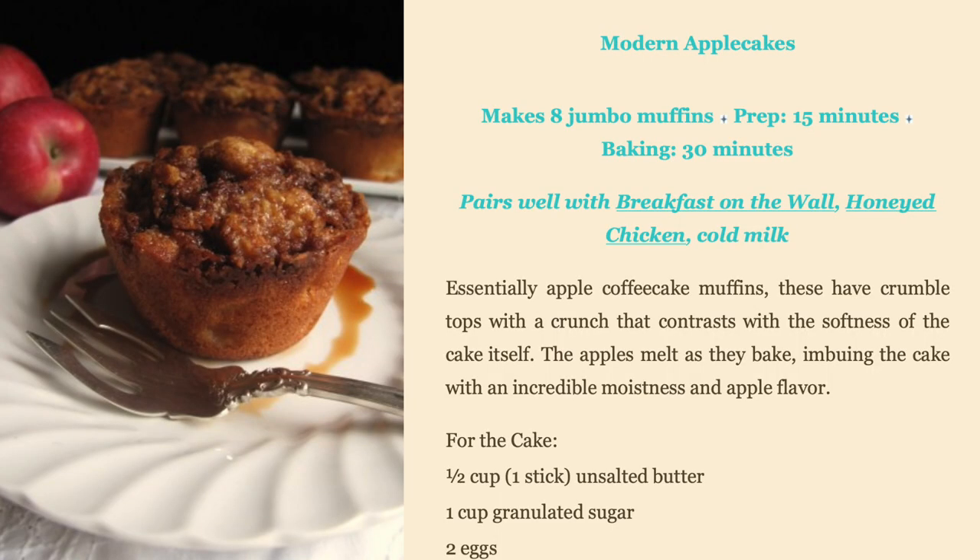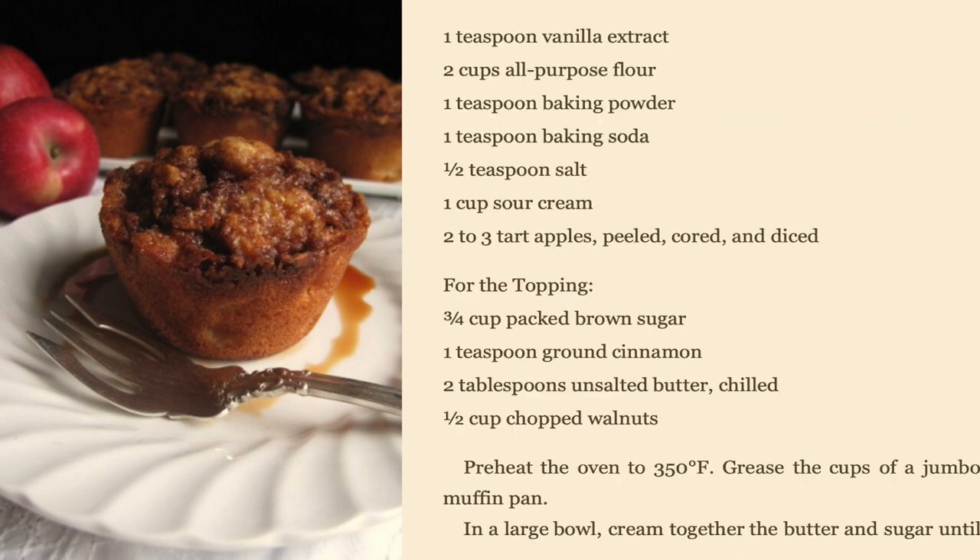The recipe calls for a half cup of unsalted butter, a cup of granulated sugar, two eggs, one teaspoon of vanilla extract, two cups of all-purpose flour, one teaspoon of baking powder, one teaspoon of baking soda — I don't really know if there's a difference, but apparently there is — half a teaspoon of salt, one cup of sour cream, and two to three tart apples, peeled, cored, and diced.